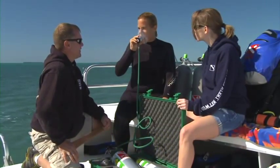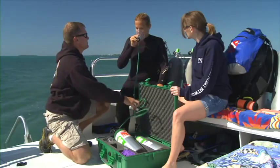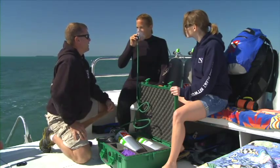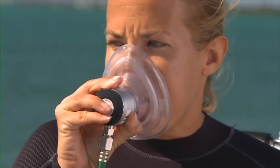If the injured diver is unresponsive, permission to help is assumed. Place the mask over the injured diver's mouth and nose and instruct the diver to breathe normally. Comfort and reassure the injured diver and listen for the demand valve to activate. Observe the mask fogging during breathing and watch the chest rise and fall.